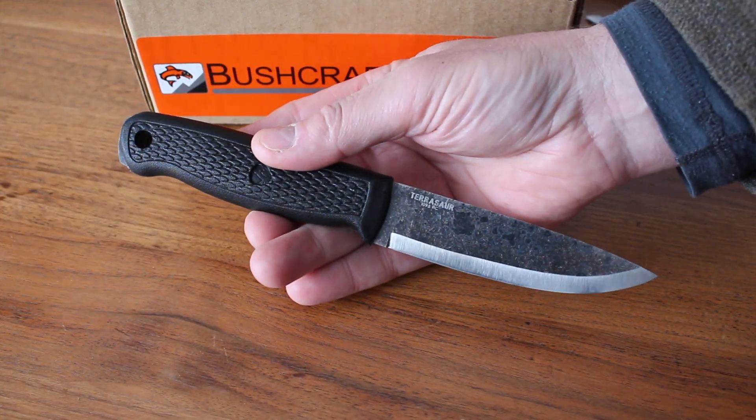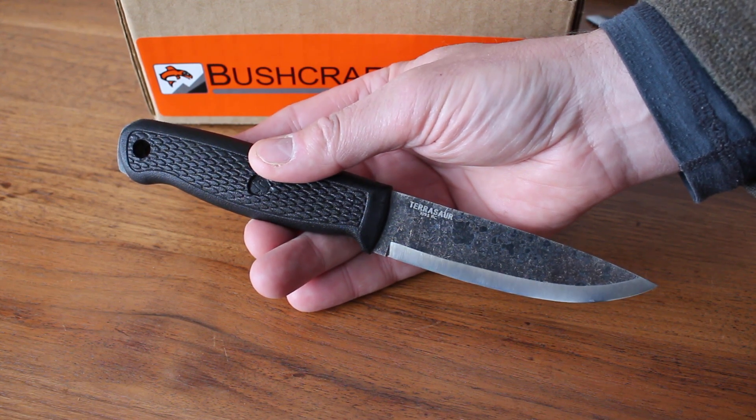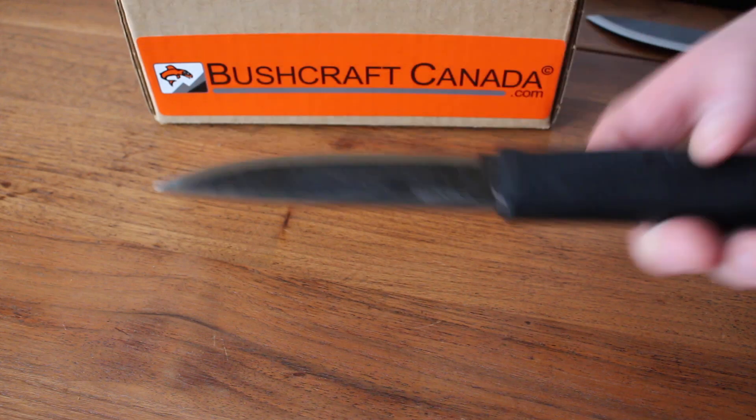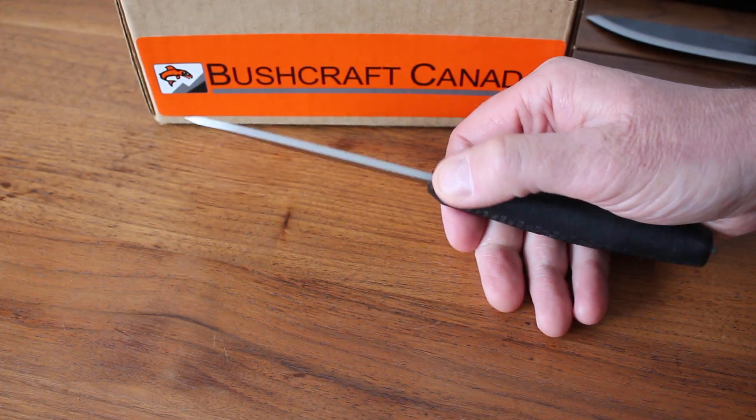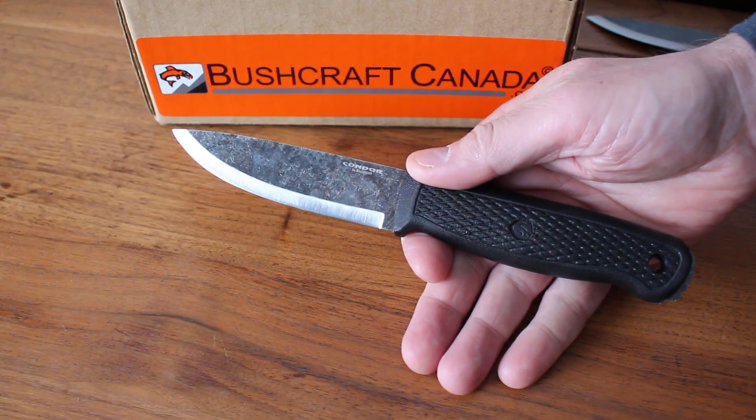If you're looking for a quality value bushcraft knife, definitely have a look at these. You can find them on our site at bushcraftcanada.com under Condor knives. As always, if you don't find the information you need, you can email me at paul@bushcraftcanada.com.